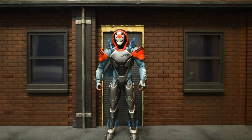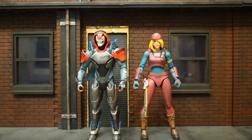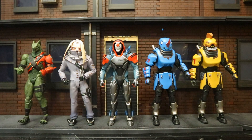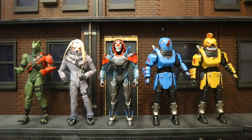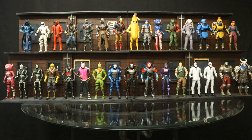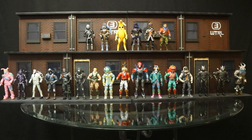Next let's check him out compared to some other action figures, starting with their Fortnite figures. Here he is with Scully — the two most recently released McFarlane Fortnite figures. Here he is with the four figures released before him and Scully, with the entire McFarlane Fortnite collection, and next to the entire Jazzwares Fortnite collection.